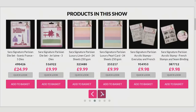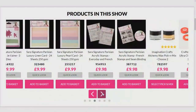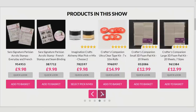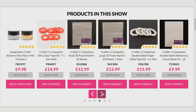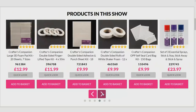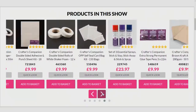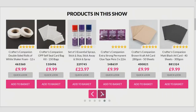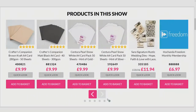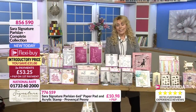Once you start popping things in your basket and you see the demonstrations, you're going to realise that you need that to go with this and that to go with that. Everything's there for you. Look at the reviews as well - five-star reviews right across the board. All the prices are there, all the savings are there. And of course, take advantage of the FlexiBuy as well when they're there for the collections.